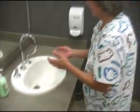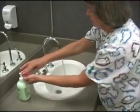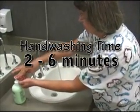Remove all jewelry. Complete hand washing for the correct amount of time, 2 to 6 minutes.